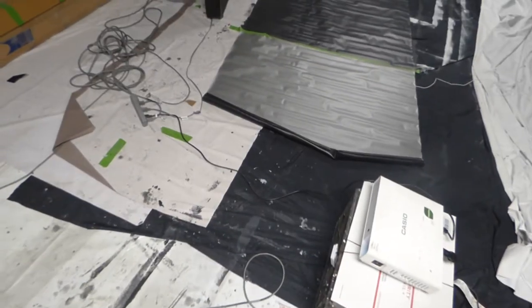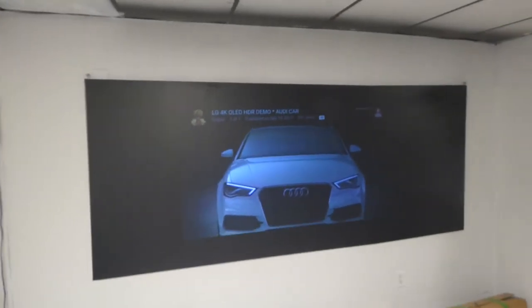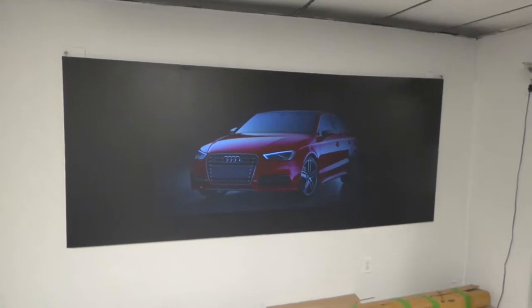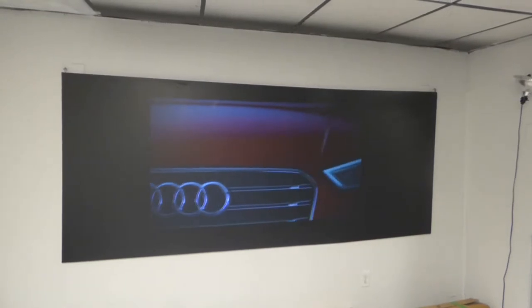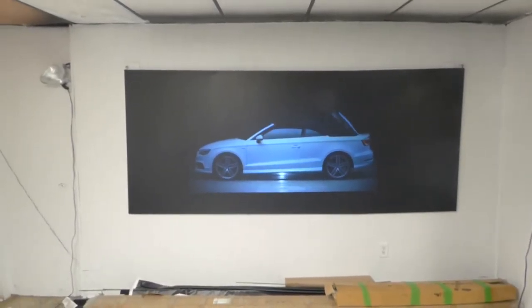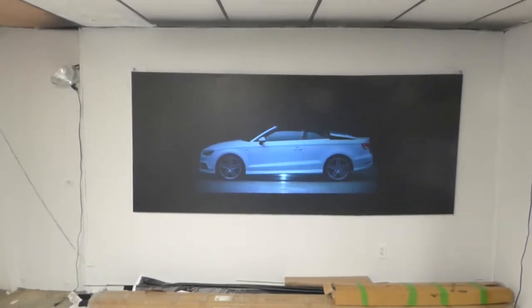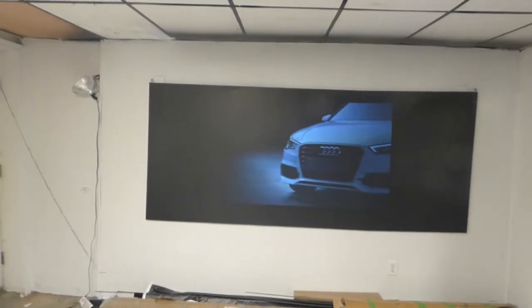My projector is sitting back about eight or nine feet from the screen. Now, I just painted this screen about 20 minutes ago. And as you can see, for it being a black screen, it produces white levels — it looks absolutely fantastic. The contrast levels on this screen are off the charts because the screen is black.